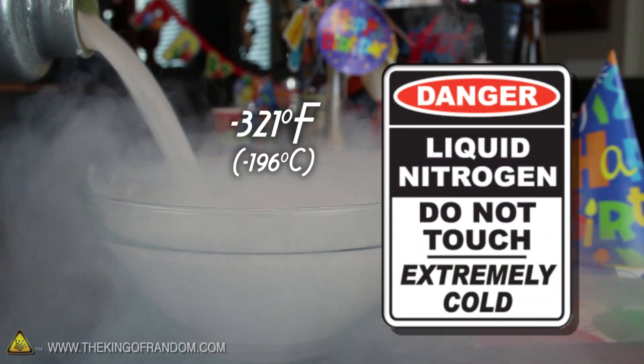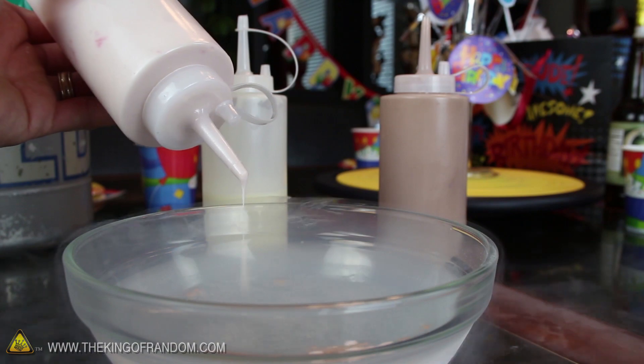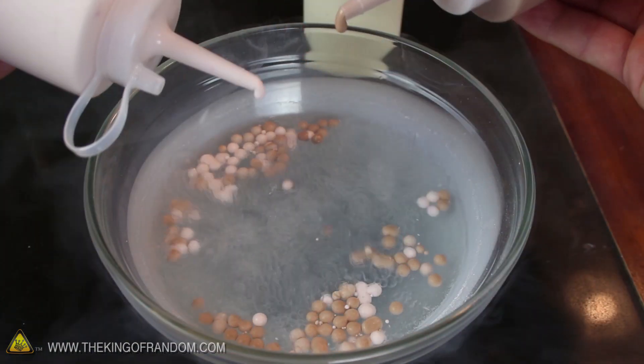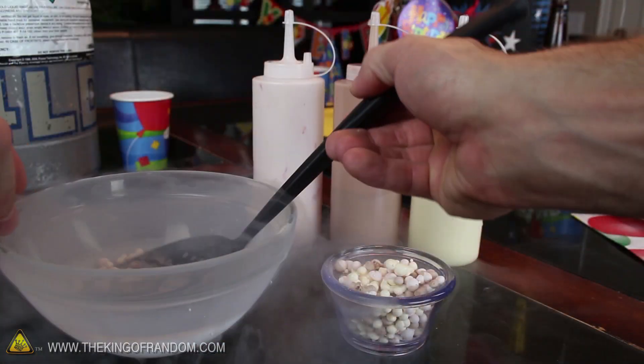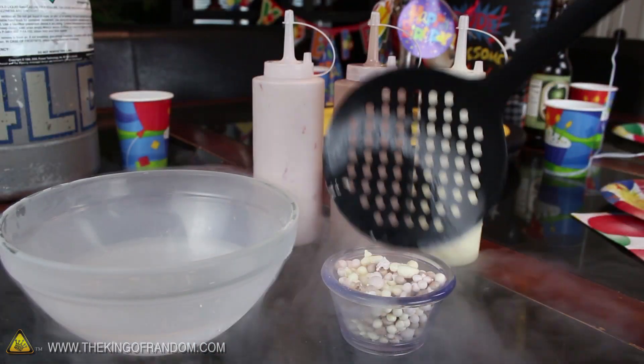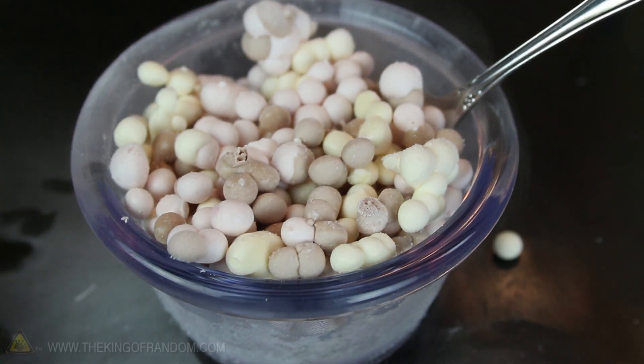It's well below the freezing point of your party guests. Now if you try dripping your flavors in one drop at a time, you'll notice they instantly bead up and freeze solid. When you've got all the flavors you need, simply scoop the tasty pellets into a serving bowl and voila, you've got a futuristic ice cream ready to serve and enjoy.